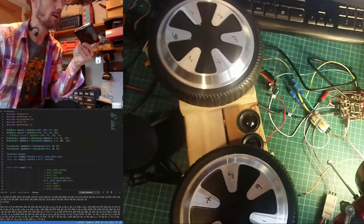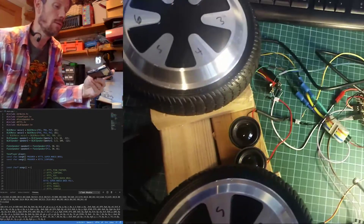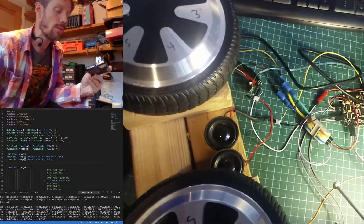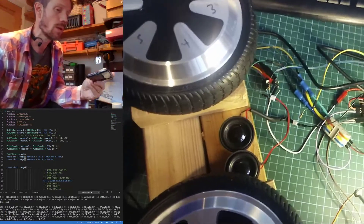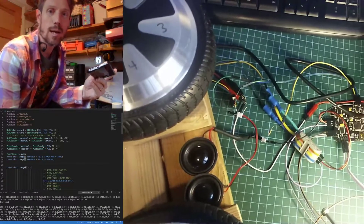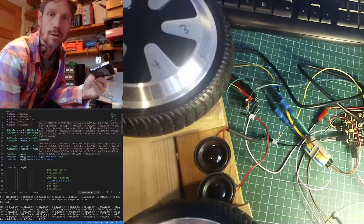We've also got some big brushless DC motors off a hoverboard. These ones are totally overpowered for this board — the board can't drive them properly, but it can vibrate them enough to play tunes on. This library can play things on both speakers and brushless DC motors.